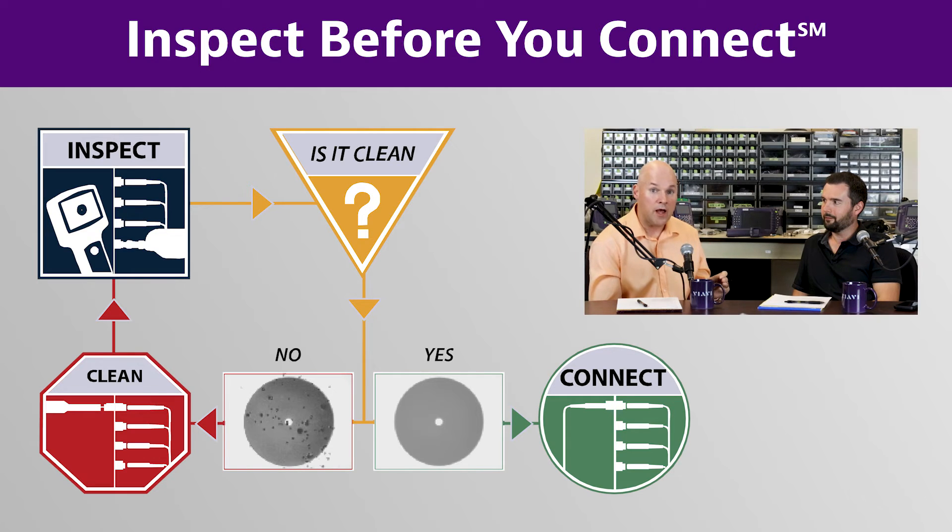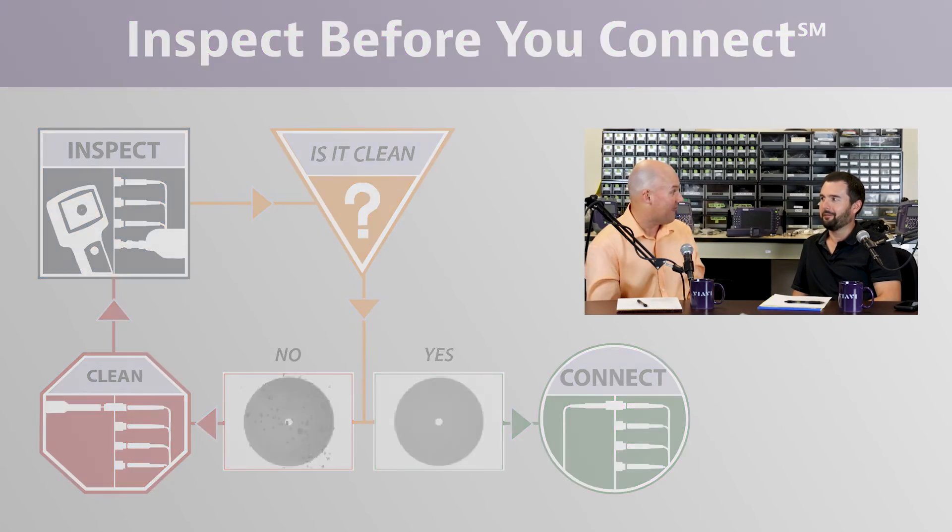When you open up the bag and pull out your jumper or drop cable, or even when plugging something into your network gear, make sure you inspect it and clean it. Dust happens, residues happen — it's just a fact of life.